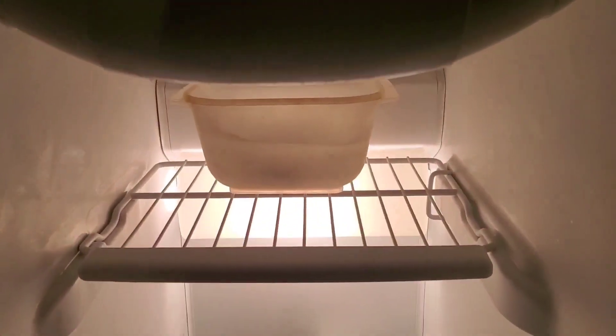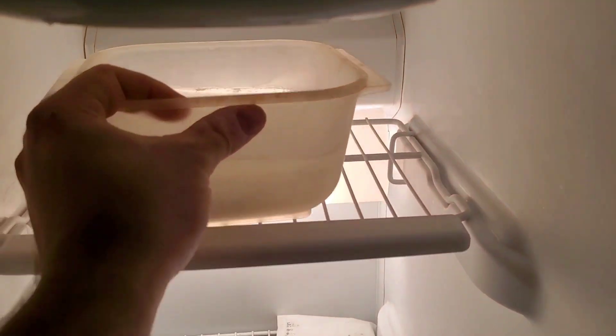Hey guys, welcome back to Tony's phone collection. We're going to take a look at the LG VX5500 frozen in a block of ice for 24 hours. Let's go ahead and pause the video and get over to the sink.